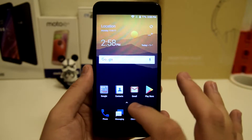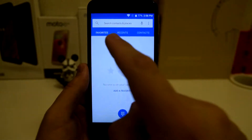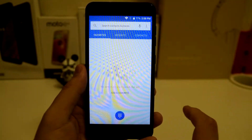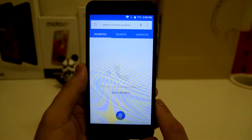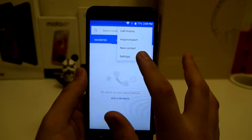Let's go ahead and do the first step, which is to go to your phone app. Once you're in the phone application you're going to have favorites, contacts, and there's going to be three dots right there below the clock where it says 2:58 p.m. Click on those dots and click on settings.